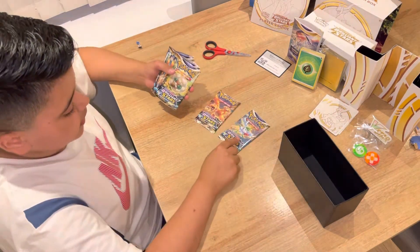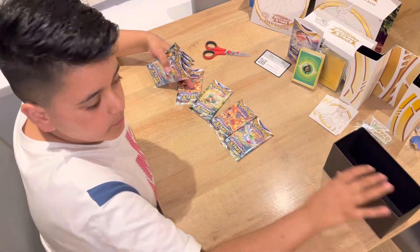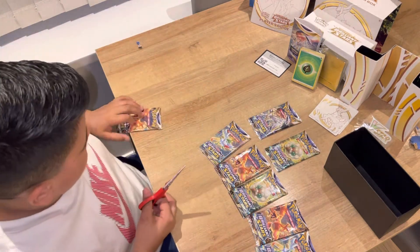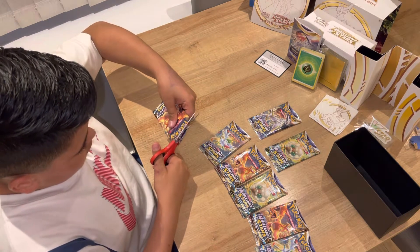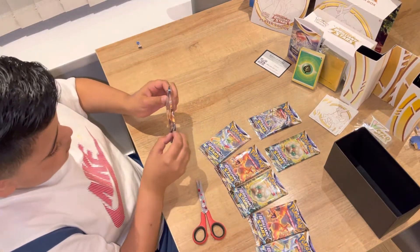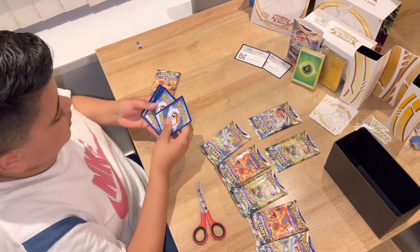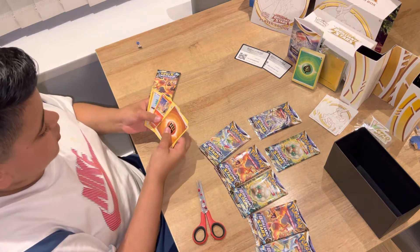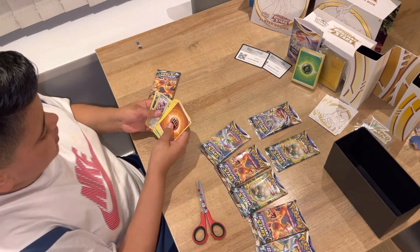These are all the different card packs — I forgot what that's called, Charizard. So yeah, these are all the different ones I've got. Now I'm going to use the scissors to cut the top off, making sure not to cut any cards. Here is my first pack. To the back: Clang, Goodbye, Talk, Holo, Luka, Throw, Magma, Starmie, Burmy, Team Yell's Cheer, and Wormadam.